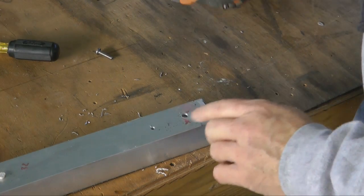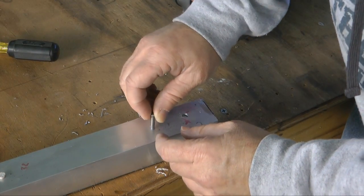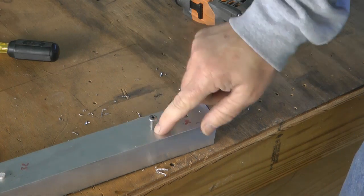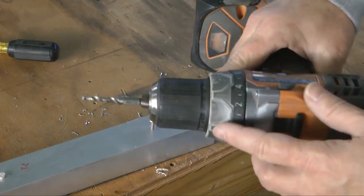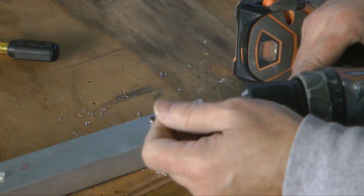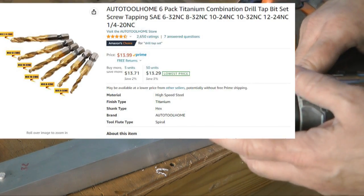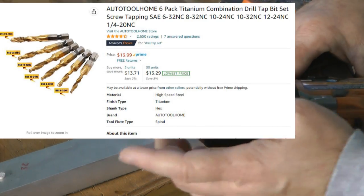And we are done — we just tapped that hole. We can use a little Loctite if we want a permanent connection that won't come out. With these wonderful bits, you can get them in all the different flavors and sizes. This was a number 10. They have them for number 8, 10, 12, and quarter inch, in standard 32 or 24 threads per inch.